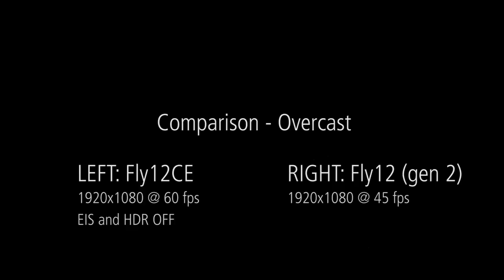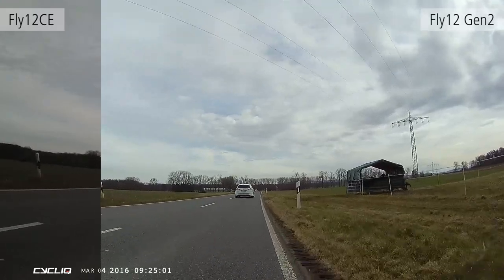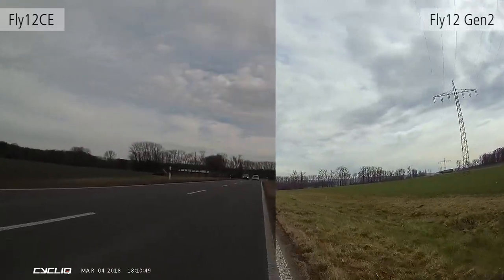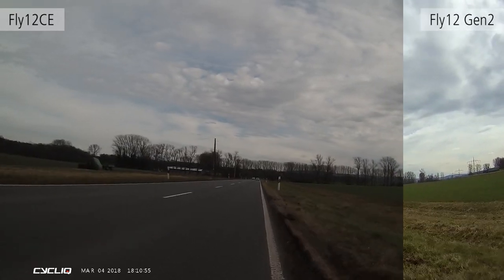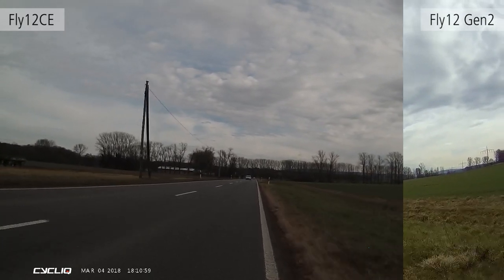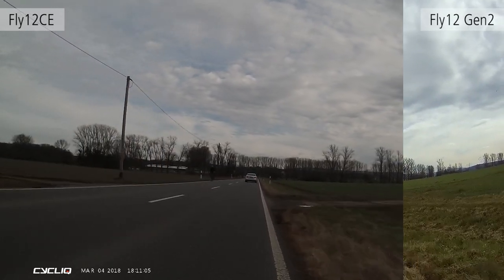In the next examples, we see direct comparisons of the new Fly 12 CE and the previous generation. The first is overcast weather, where we can see the previous model, the Fly 12, is much brighter, but the image quality is not quite as good. With the new model, the Fly 12 CE, the camera adjusts and everything becomes much darker. So although the quality is much better, the footage using the standard settings is quite dark and not as legible.